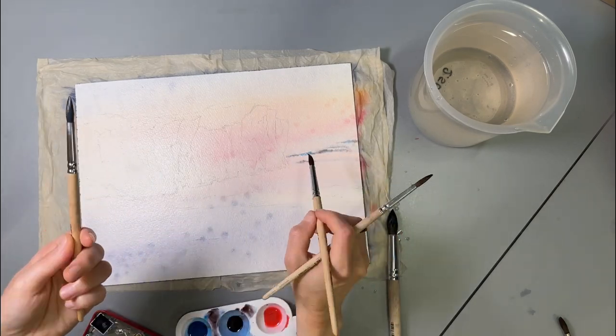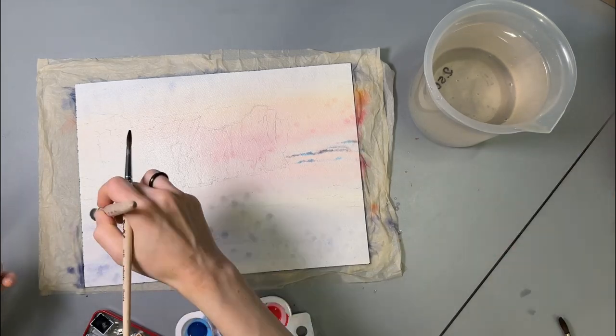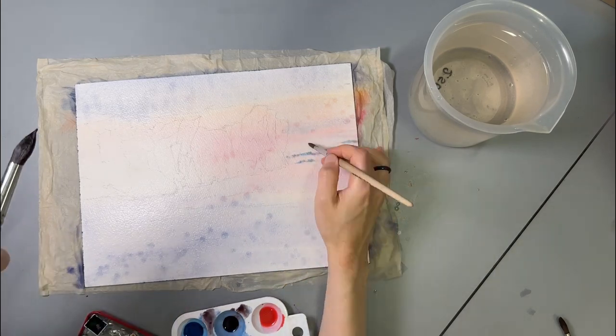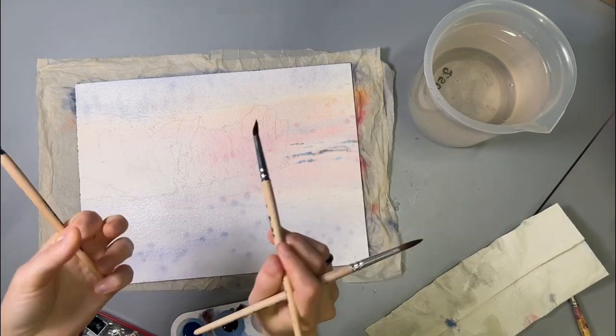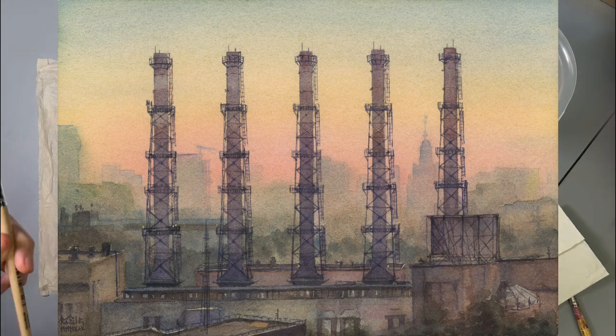Five years ago I was painting a heat plant with five identical towers. One tower ended up leaning significantly and I didn't notice it until I had already laid down the first layer of paint. I let the paper dry, took an eraser and corrected it, and I can't notice even a hint of the original sketch in the sky.